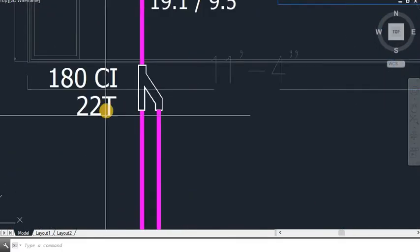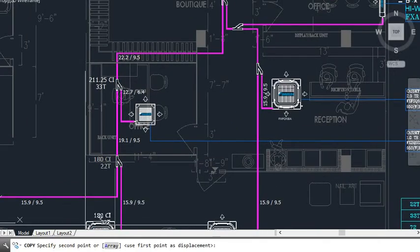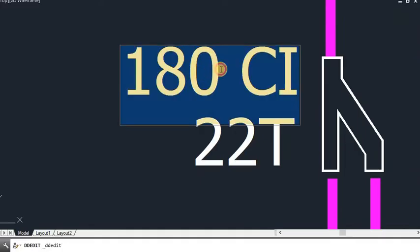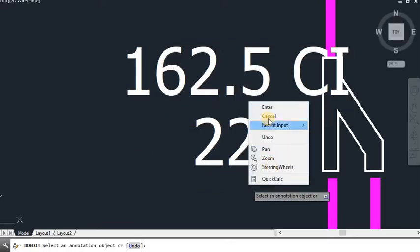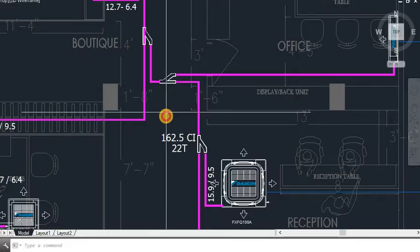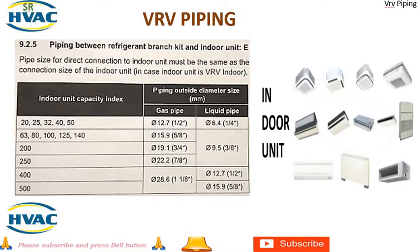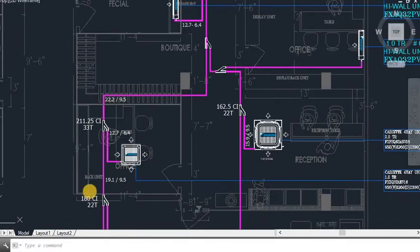The combined CI for this branch is 100 plus 62.5 = 162.5. For CI 162.5, it falls between 150 and 200 on the chart, so the refnet-to-refnet pipe size will be 19.1 and 9.5. I have put 19.1 and 9.5 here.